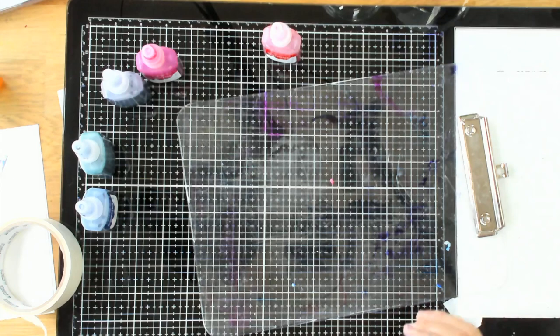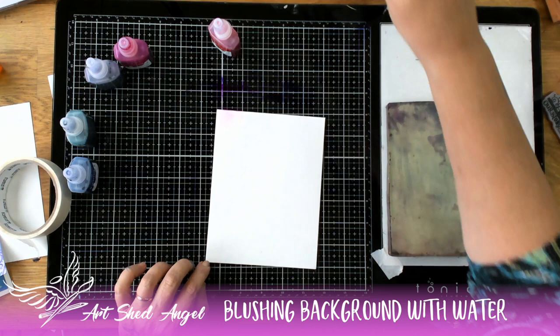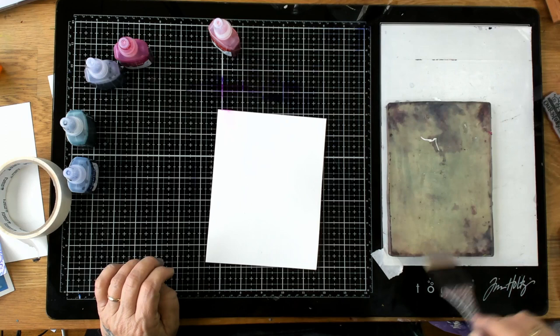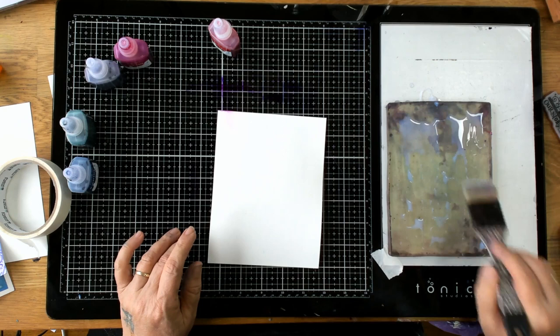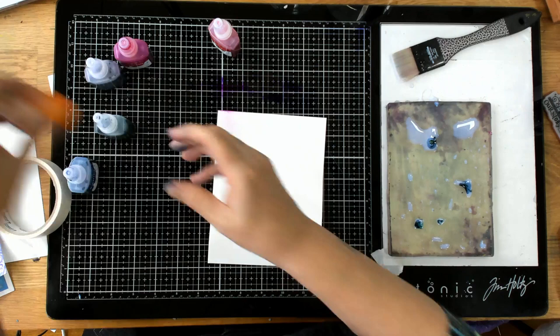Now I want to show you what you can do with watercolor inks and a jelly plate. I'm going to put some water on the jelly plate, then add some Liquitex Gloss Medium — just a tiny bit — and spread it over the top. You can see it's separating, which is what I want. Now I'm going to put some drops of this ink on the plate.